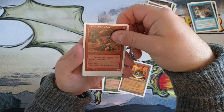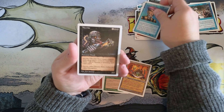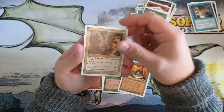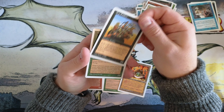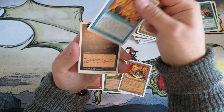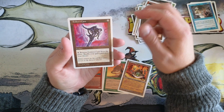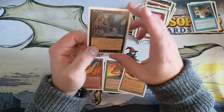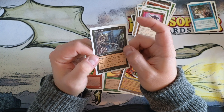Goblin Digging Team, Flare, Prodigal Sorcerer, Nekrataal, Growth, Heal, Urg Raiders, Spider, Power Sink — nothing crazy there — Cursed Land, and Feldon's Cane. Last one — Ragman, that's our rare. Ragman, I believe, appeared in the original sets, Alpha and Beta.